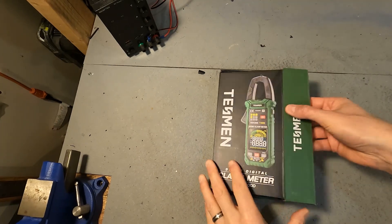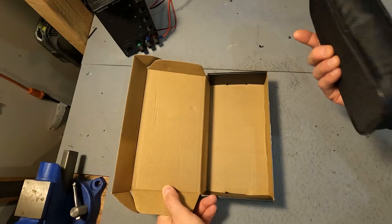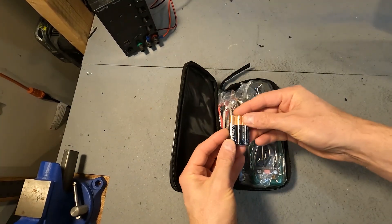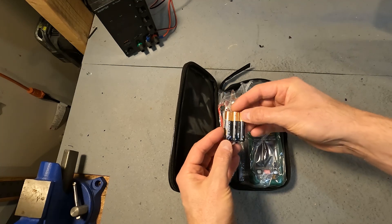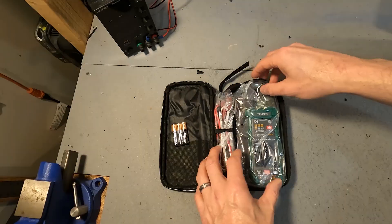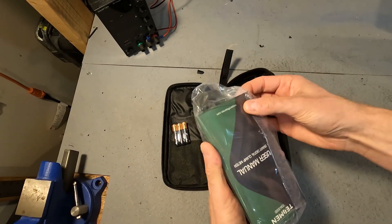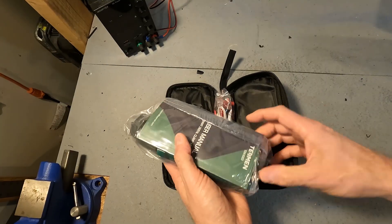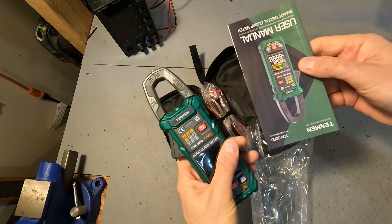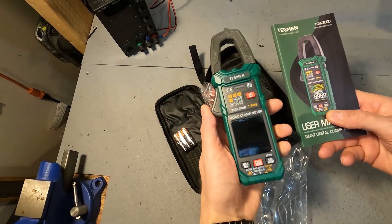When you first open up the clamp meter, here's what you should expect. Nice carrying case. It comes with three AAA Duracell batteries — name-brand batteries for the United States, which is always good. Everything's in bags, which gives you that feeling that it's brand new and not used. This bag contains the user's manual and the clamp meter itself.